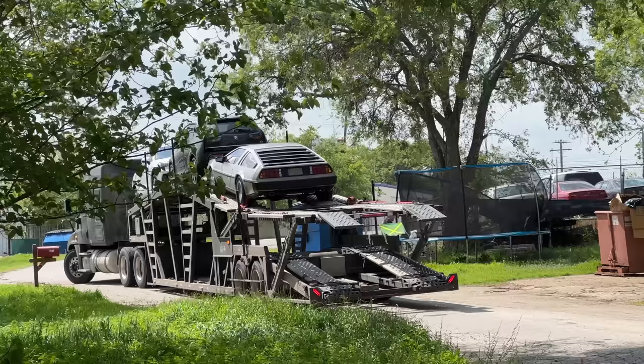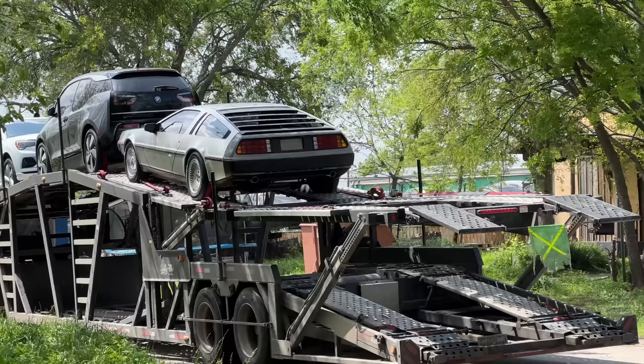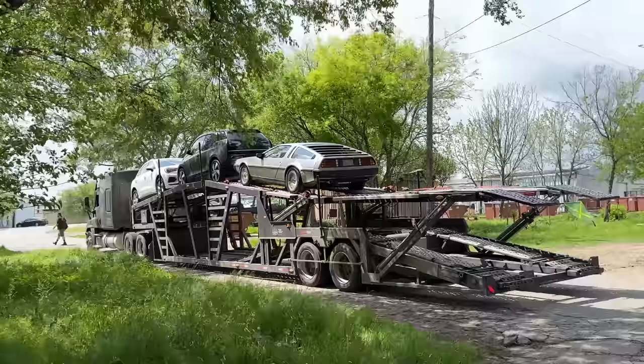We got this car from Gateway Classics in Denver, Colorado. We had this car listed as an '83. I can give you a history of DeLorean — they're basically all the same car. They made them from February '81 to February '82. There were some cars left over that are titled as '83s, but in the end they're all the same car.